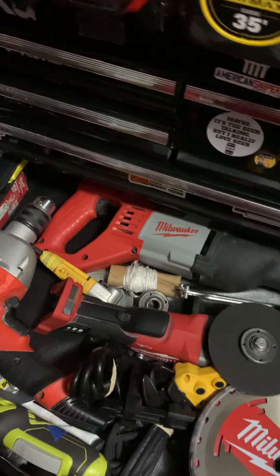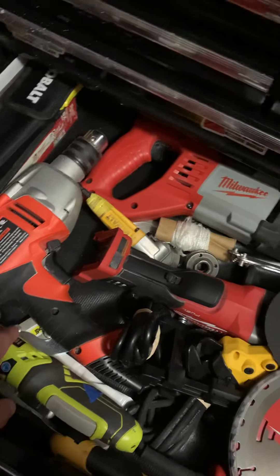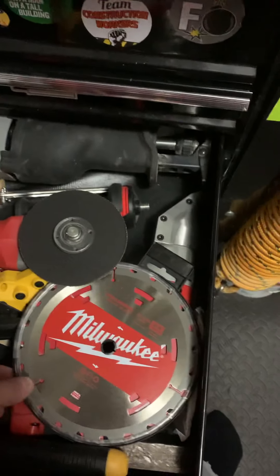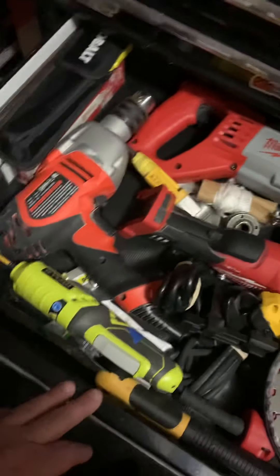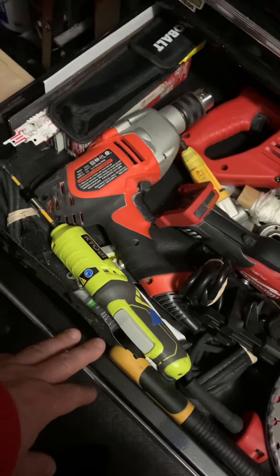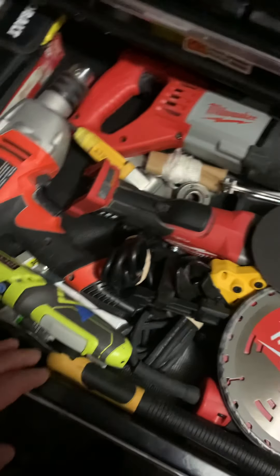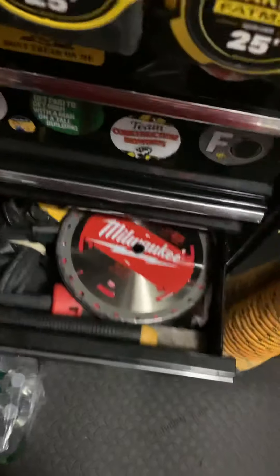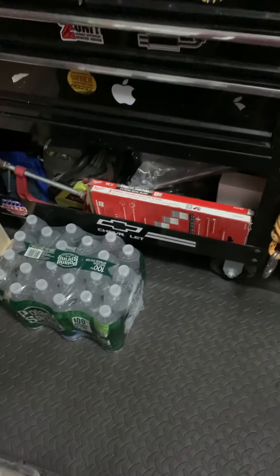In here I keep some power tools. Most of my tools are cordless, but there's a corded Sawzall, a torque drill, one of my cordless grinders, my Milwaukee. In here I have a corded nibbler and a little power screwdriver. And that's about it for that drawer. I keep some Sawzall blades in there too.